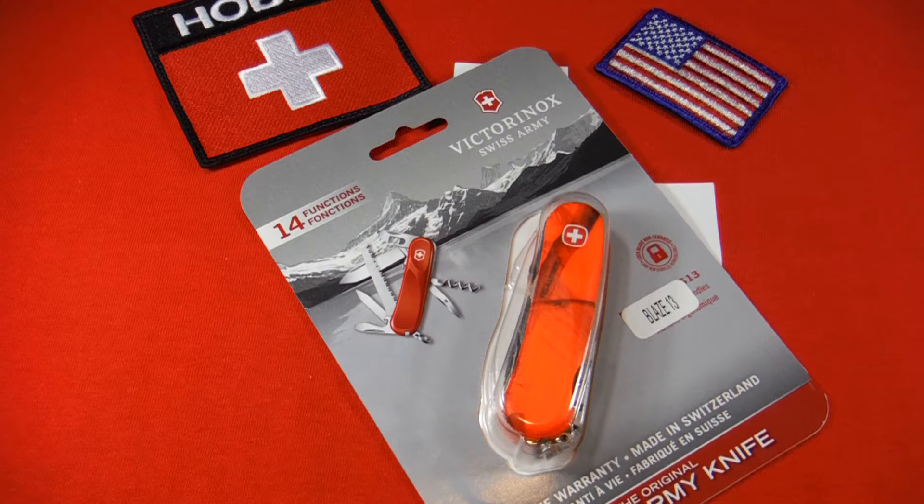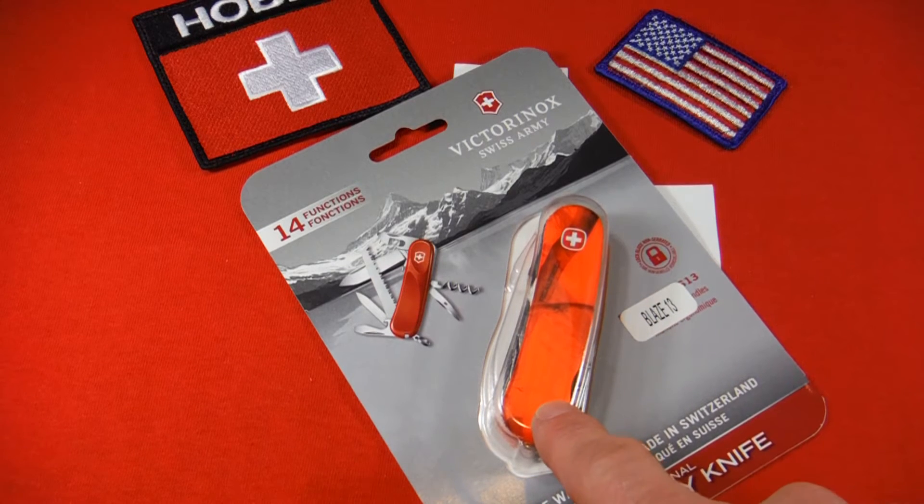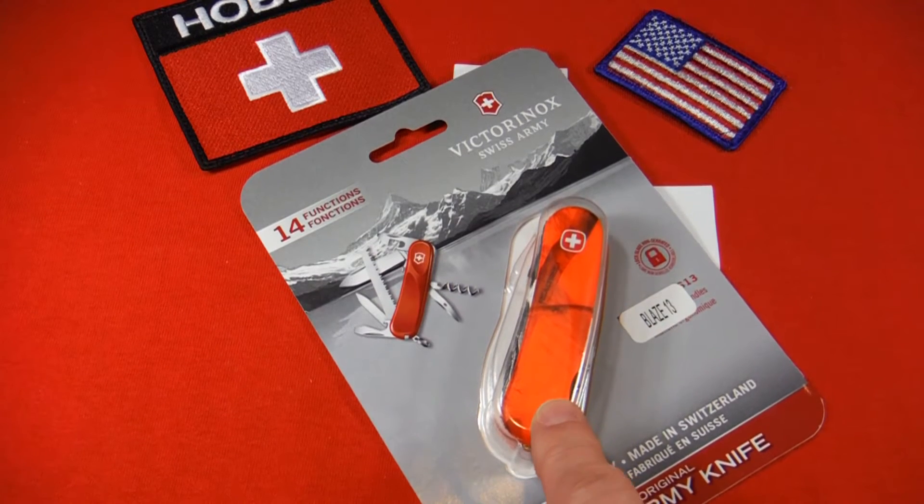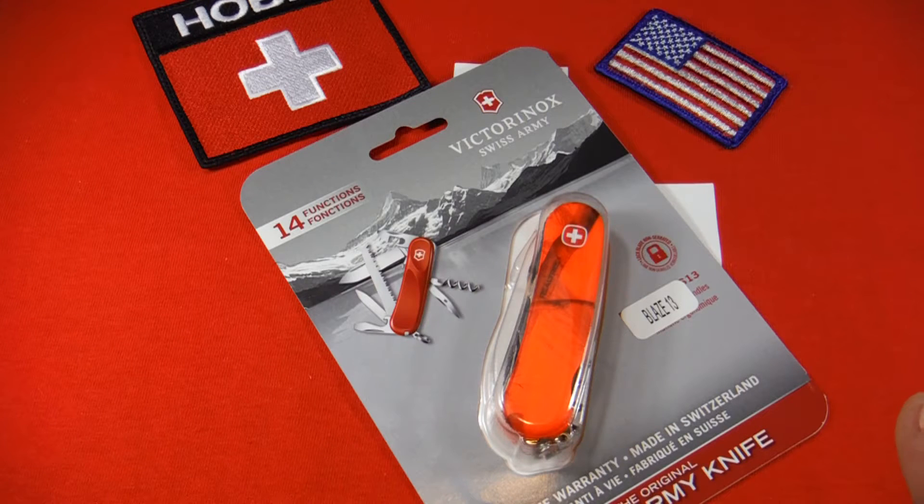One of the things they did was they licensed these camo designs from a company by the name of Realtree. Realtree does not make any products themselves — they just create these camo designs and then license them to manufacturers who put them on their equipment, gear, clothing, and stuff like that.